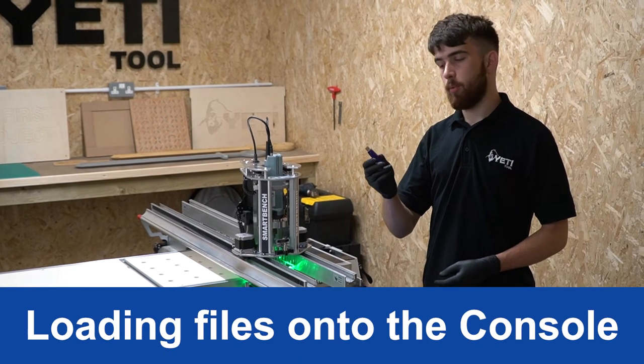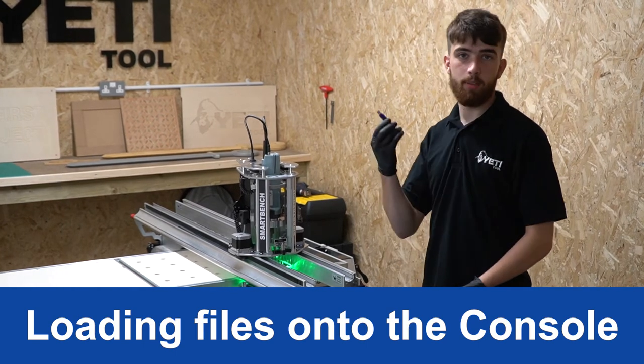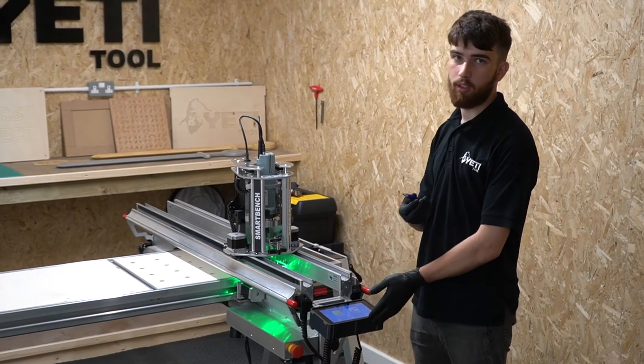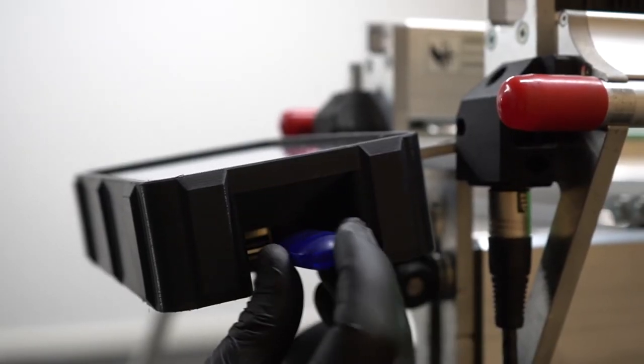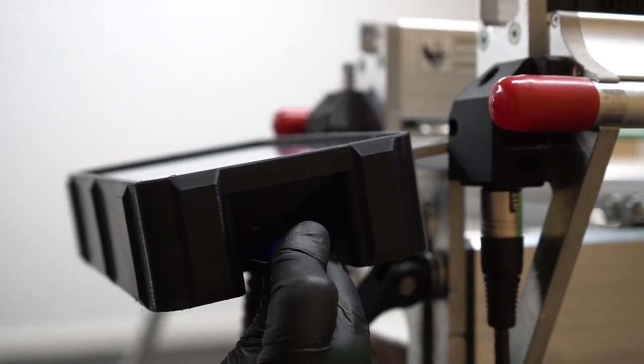Now with the job file loaded onto the USB stick, we're ready to plug it into SmartBench. Plug the USB stick into the port on the right-hand side of the console.